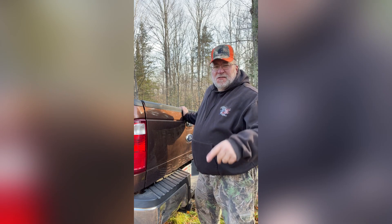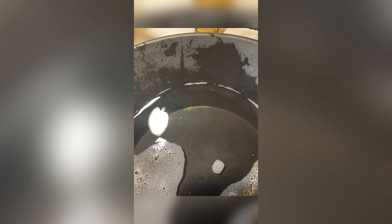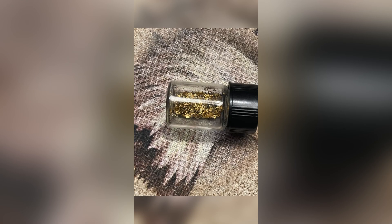I'm Ringer and this is my prospecting journal. Come on, let's go prospecting. Hello and welcome to Ringer's Prospecting Journal. Today we're going to do a little cleanup of our equipment. I'm going to clean out my miller table, take all the cons that are in there, run them through my cleanup sluice, and then rerun it on the miller table. I did some adjustments to it and we'll see just how much gold I've been missing from blowing it off the end of my miller table. Stay tuned.